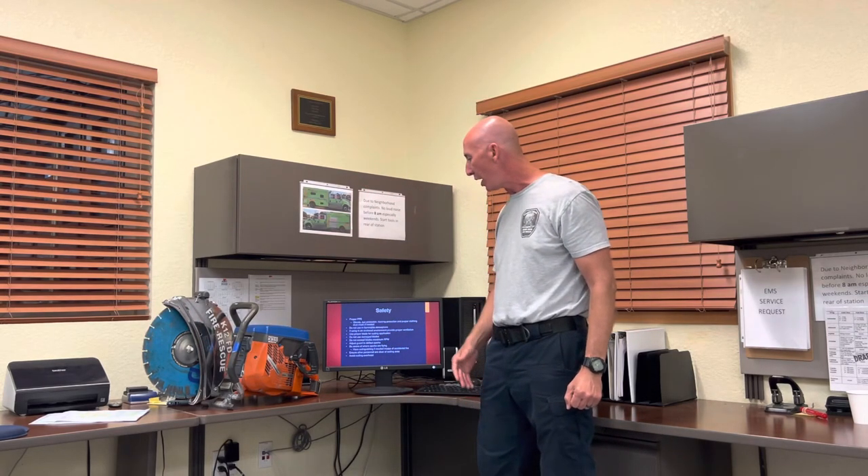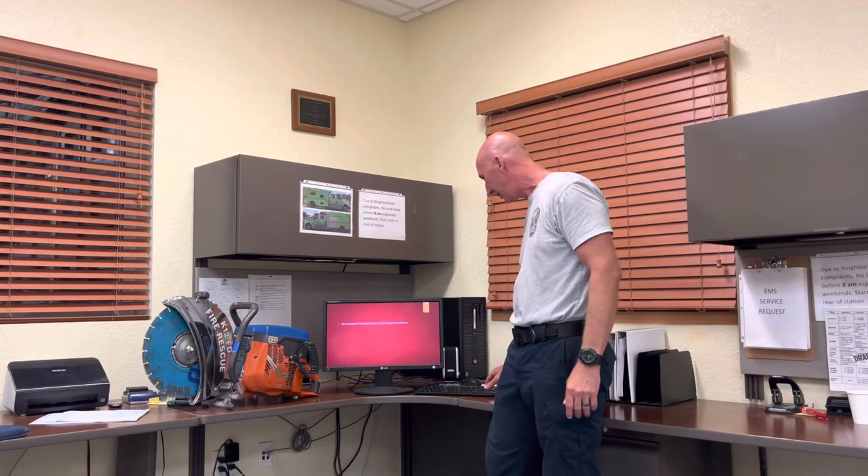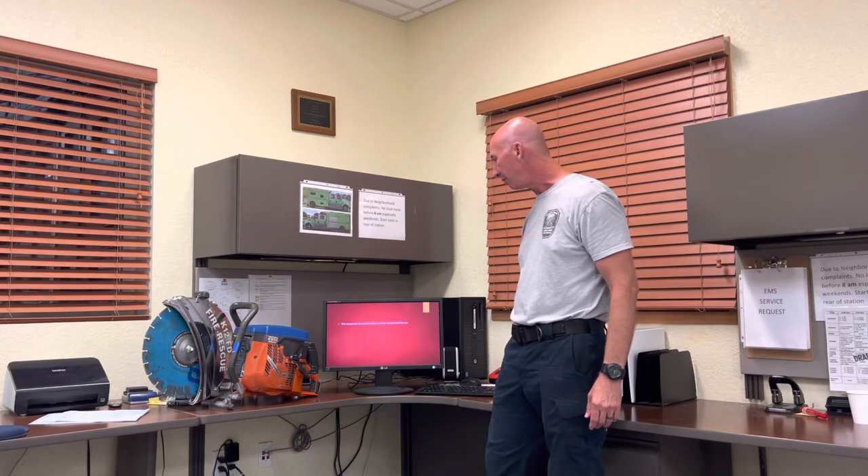If you have any questions, you know how to reach me — I'll send my email. Lieutenant Kenneth Brown, Miami-Dade Fire Rescue. Thank you very much. This completes the demonstration of the Husqvarna K12 saw. Thank you.